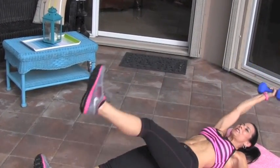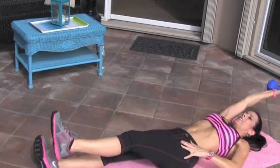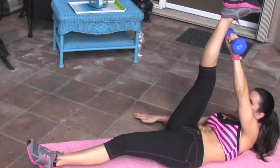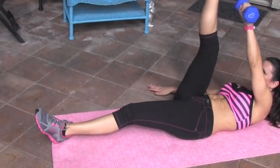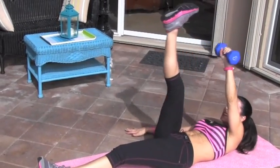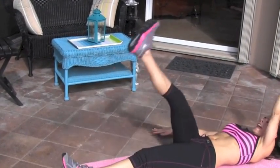Four, five — I'm just going to do ten on each side. Six, seven — crunch it up here. Eight, nine, and ten. Great. Now we're going to switch arms, switch legs, and here we go again. One, two, three — do the best you can. Four — maybe starting with no weight and then adding some weight. Five, six, seven, eight — you've got it. Two more here. Nine and ten.